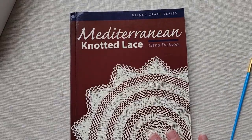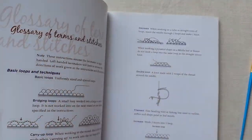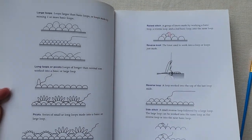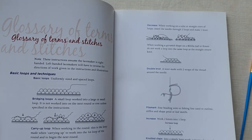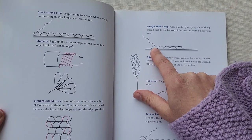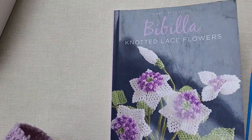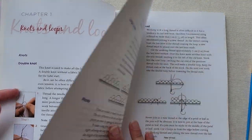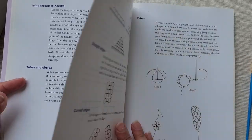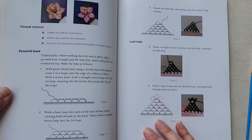Now here's the Babila. This is slightly different because this is our knotted lace flowers. With our lace flowers, we work these straight returns, which give the flower petals and leaves — whatever we're creating — more structure than you get from the lace. That is one of those little pieces of information you may not realize if you haven't had a teacher to talk to you about the difference between Mediterranean knotted lace and the Babila. So we know that all of our knots are going to be double knots, not single knots.